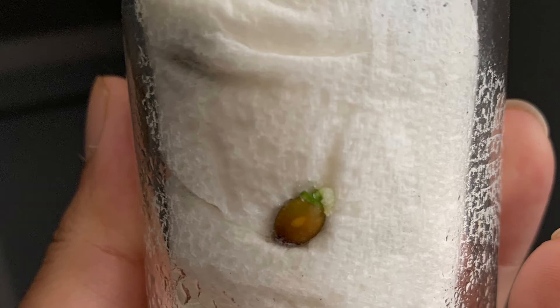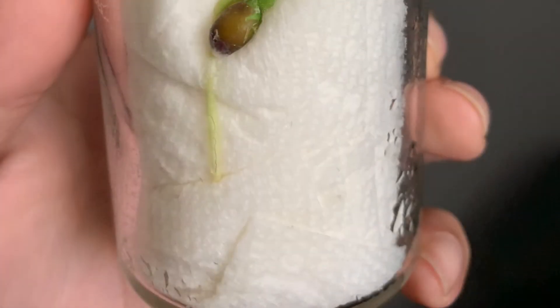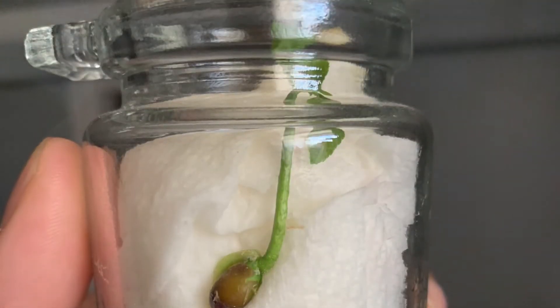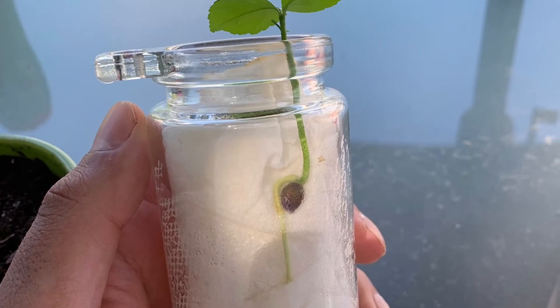First, our lemon tree started out as a little seed. Before we knew it, it suddenly got a root and a tall sprout. Soon enough, it got too big for our little jar.